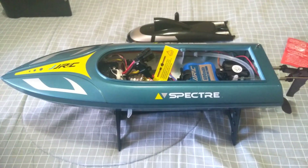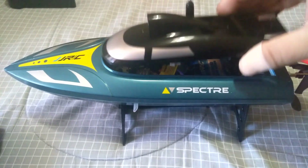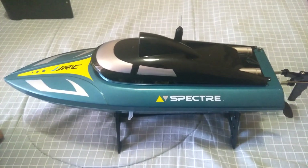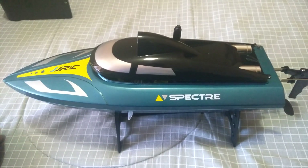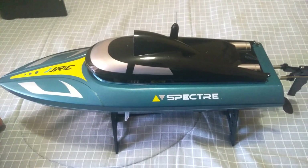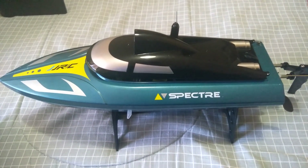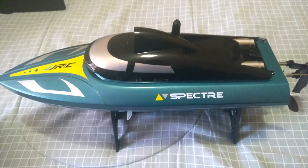I'll charge up both batteries and take this to the pond to see how it runs. This is just a quick unboxing today — I'll make another video when I test it out on the water with the Wi-Fi FPV. I'm looking forward to seeing how the FPV works on the water and checking range. I might even experiment with my Xiaomi Wi-Fi repeater to get better video range. Thanks for watching, happy RC-ing — please like, comment, and subscribe if you're new to the channel, and I'll see you next time!